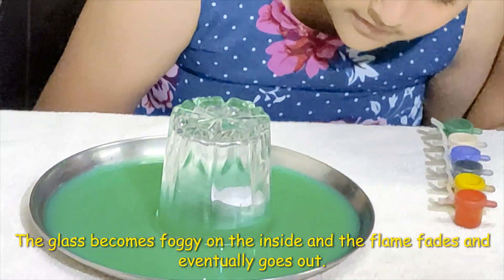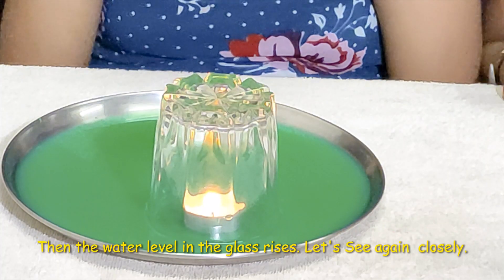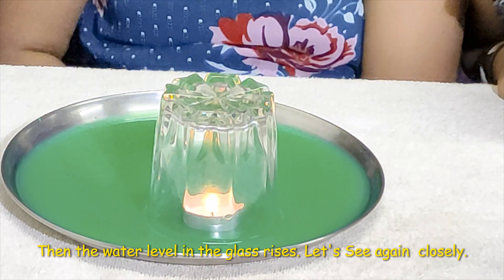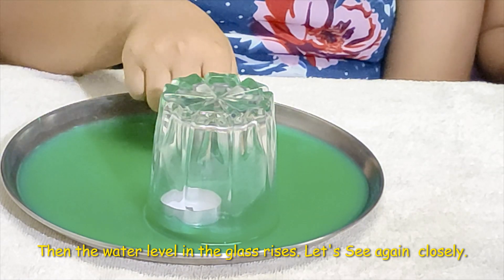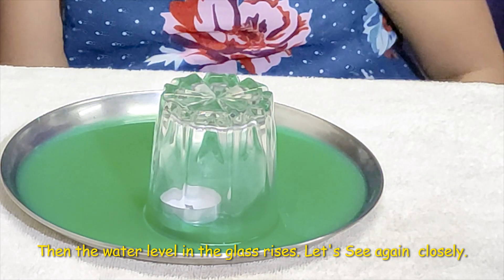Wow! The magical. It is going to come. Wow! Look! The water — the water is coming up.